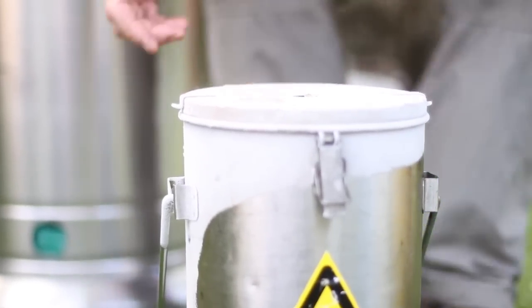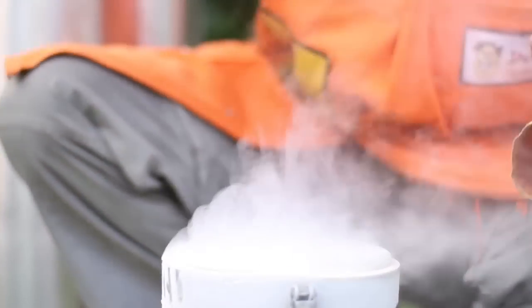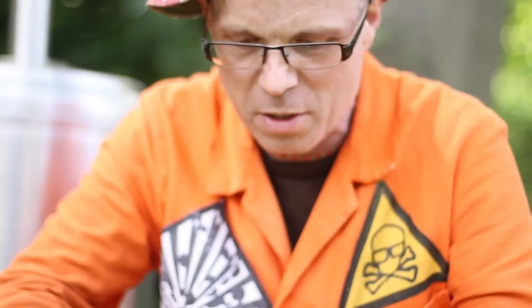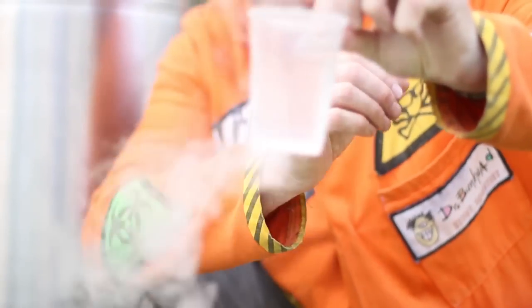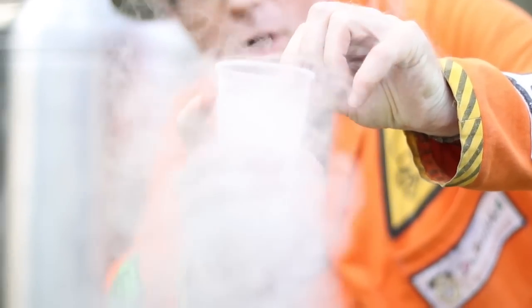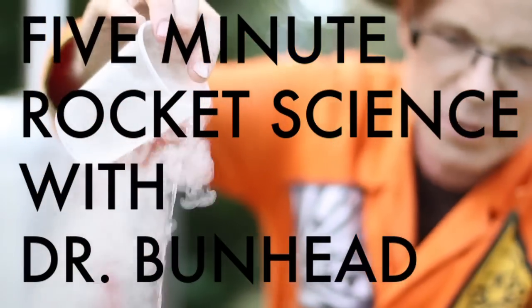So this is our really cold stuff we're going to make our giant cloud with. It's liquid nitrogen at minus 196 degrees Celsius. It looks very much like water but it's very different. The heat from my hands makes it boil — it's not boiling hot, it's boiling cold. And you can see that the heat from the floor there makes it boil.